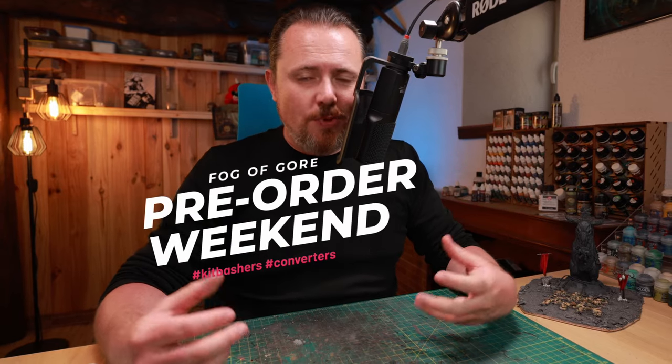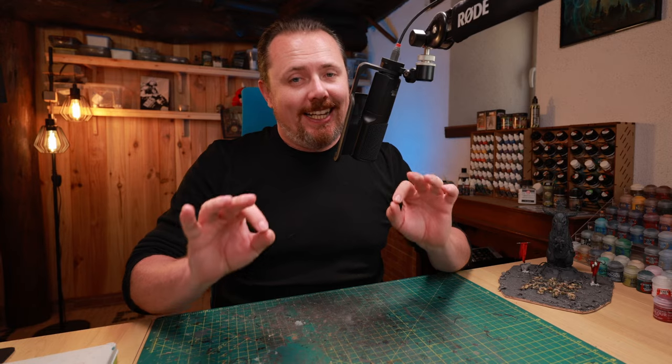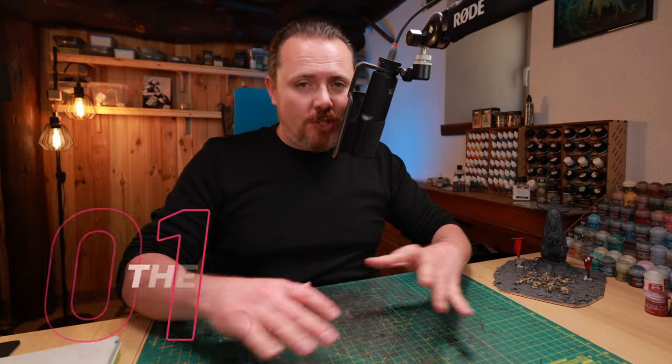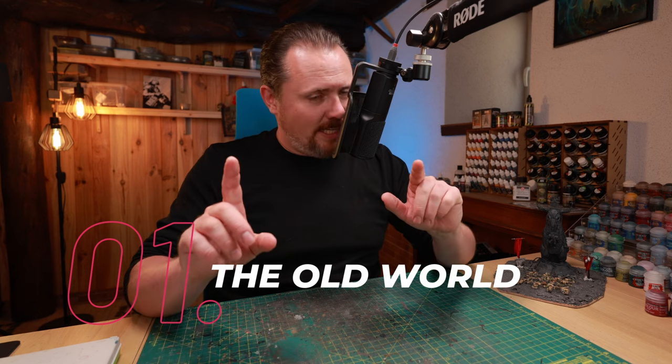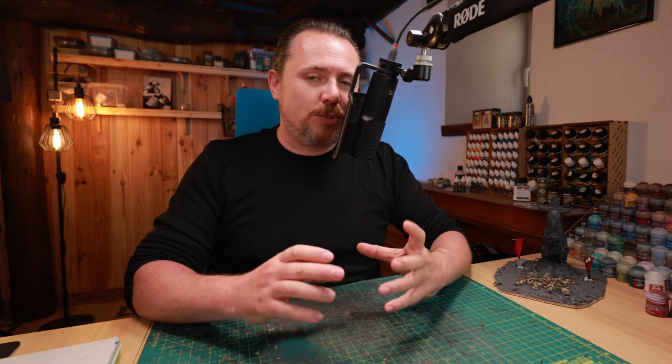It's pre-order weekend, so let's see what we as kitbashers and converters are going to get, because there are a couple of amazing gems in this release. First, there's a whole second wave for the Chaos Warriors for the Old World — and hang on, don't click away yet, 40K players — there's an absolute gem here, and that's the Chaos Marauders box.